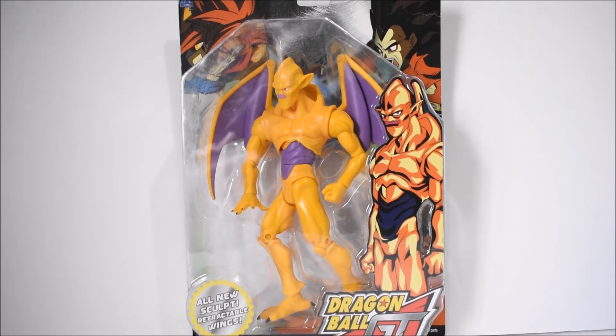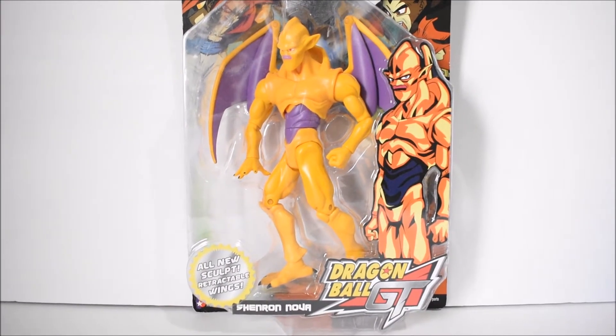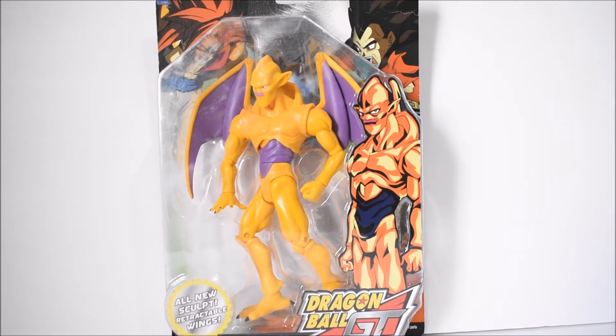Hey, what's up everybody, Era 94 back again with another action figure review. We're looking at yet another holy grail of mine for the Jakks-specific Dragon Ball line. This is the Dragon Ball GT Nova Shenron — they wrote 'Shenron Nova' on the bottom, which is a bit weird, but this is Nova Shenron with an all-new sculpt and retractable wings.